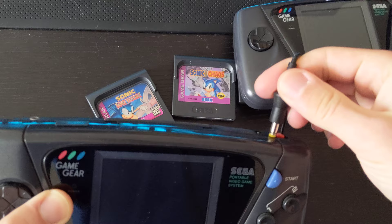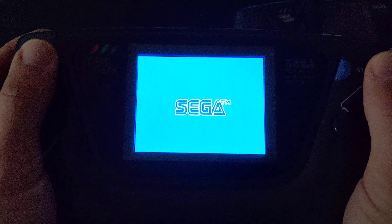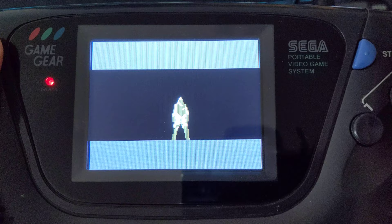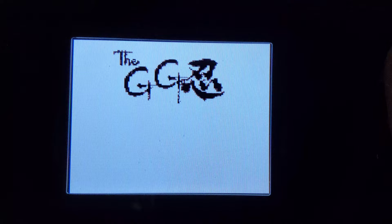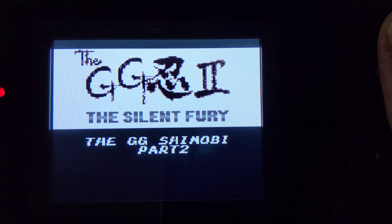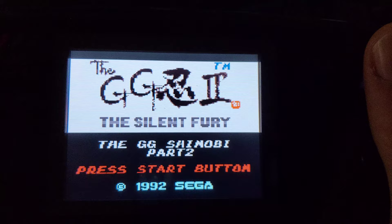This is the Game Gear with the McWill screen mod. When I first saw this, I was blown away — it modernizes the Game Gear. The screen gives you high fidelity — I believe it's an LCD or OLED, check the details if you're interested. You can get the McWill screen from various vendors or directly from the source. We do have these two Game Gears listed for sale through hdrgb.com if you want to check them out.